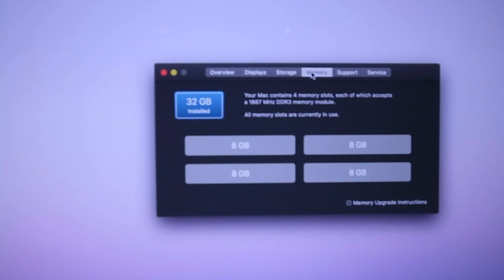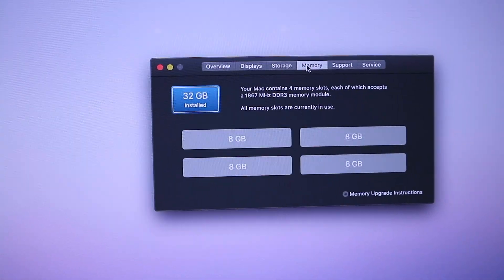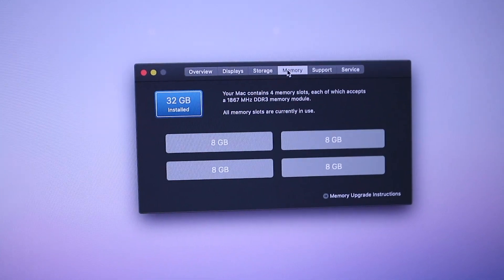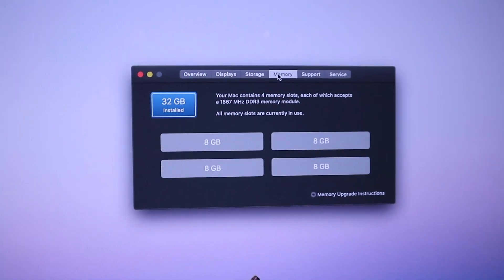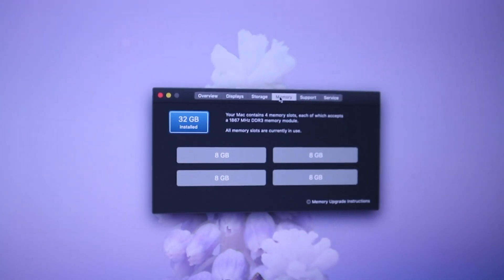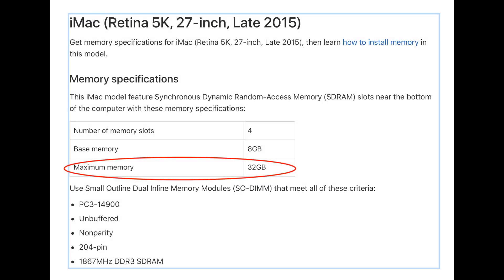We do have a 32GB memory card installed. We'll test it out. Everything is working fine. Let's test out the computer — we'll be right back.